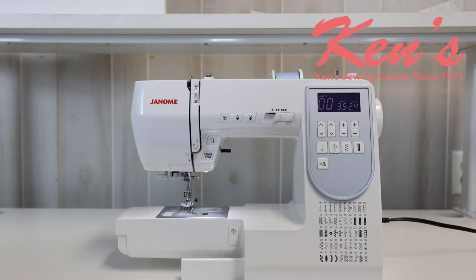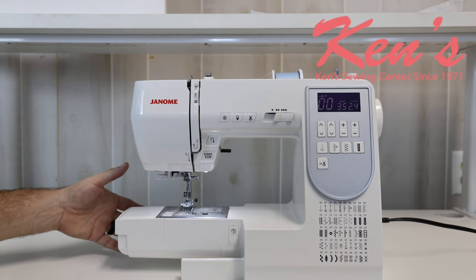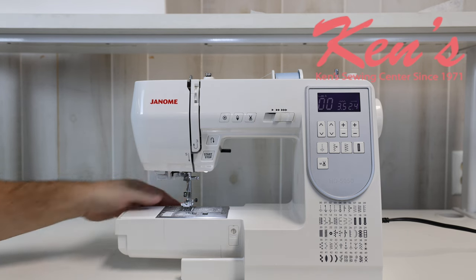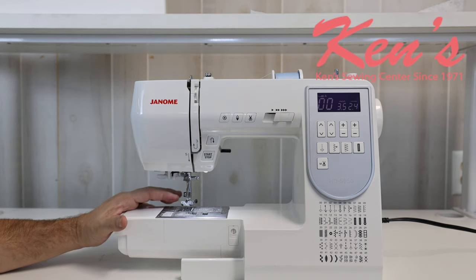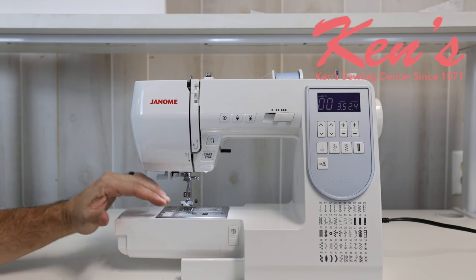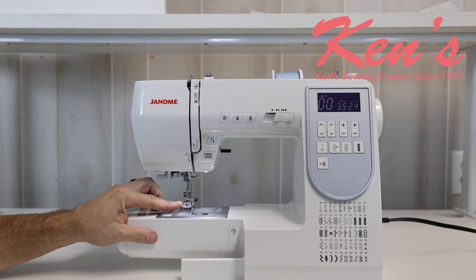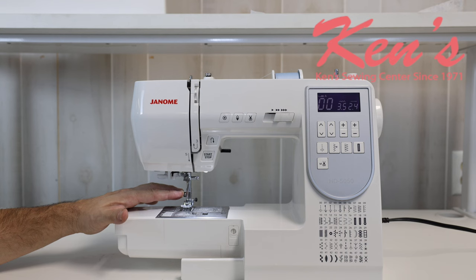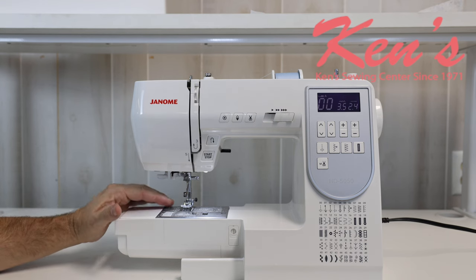The 5050 has a removable accessory tray that exposes the free arm for hemming pants or shirt sleeves — you can get those over it without worry. There is a drop feed lever on the back of the machine to drop those feed dogs out of the way, so if I'm darning a hole, putting on a button, or doing free motion quilting, I'm able to do that with no problem. There are also many optional attachments — all 7mm snap-on Janome presser feet will work, and since this is a low shank machine, there are tons of low shank attachments on the market that will work with the 5050.